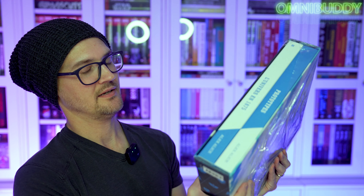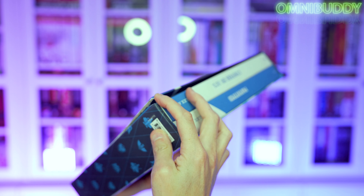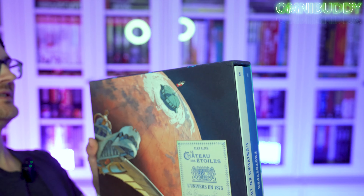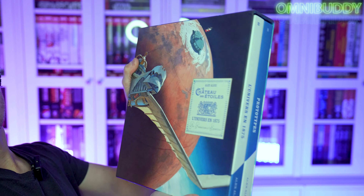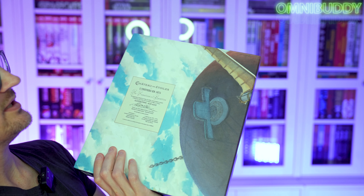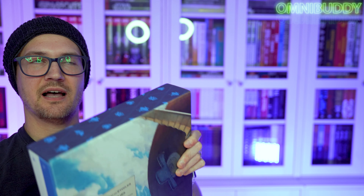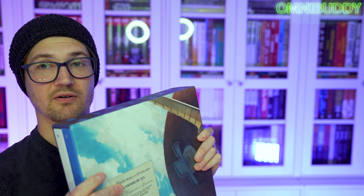That stinks. I know they'll make good on this, but my slipcase is totally torn open. But let's check it out — this thing is huge, this is a huge slipcase edition. There's the actual books with some nice paper-textured cover. And I ordered the linen books with the foil cover in them. Let's see what's in here.